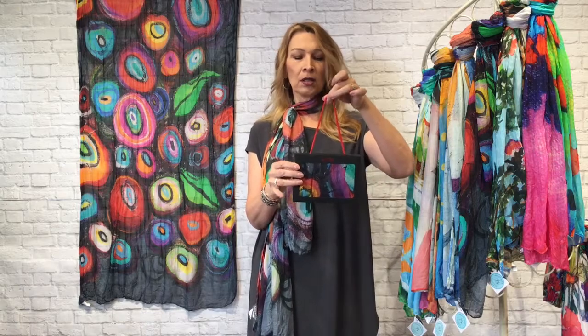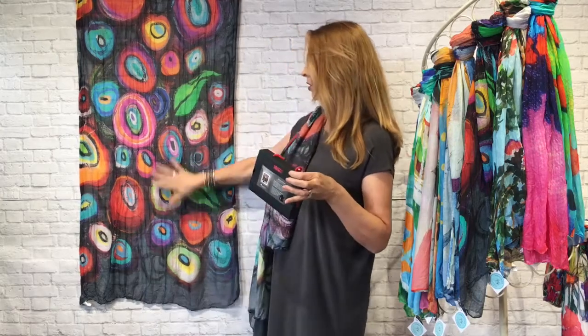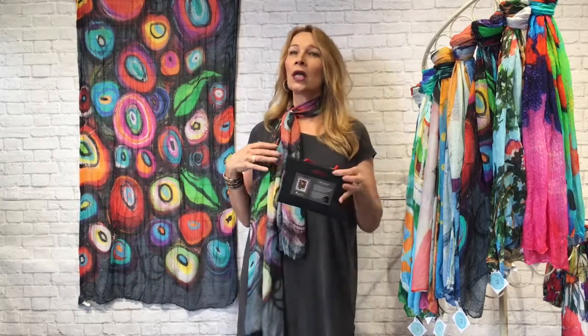One really cool thing about these scarves is that they come in their own little gift box with the artist featured on the back. This one right next to me is the same scarf I'm wearing so you can see the beautiful print. The artist is from Canada and her name is Melanie Samard. The back of the box tells a little about the artist, and the scarf is beautifully wound around inside. It's a beautiful gift opportunity.